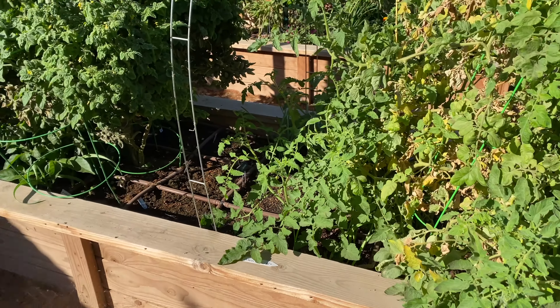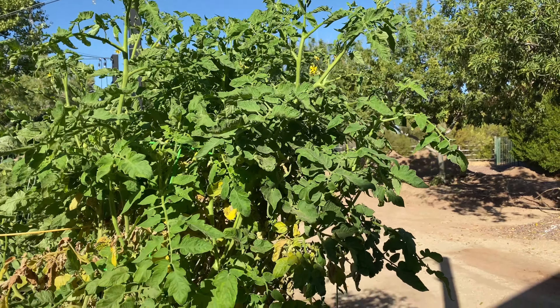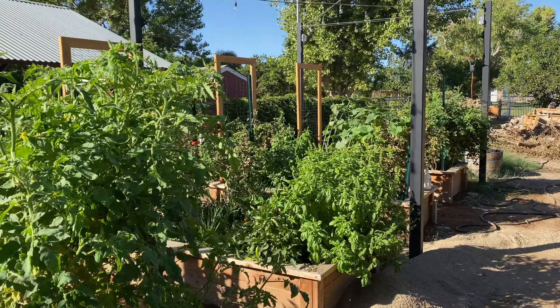I think our tomato tree really liked that acidity from the peat moss, because it exploded. It has totally exploded since the last time I was out here.